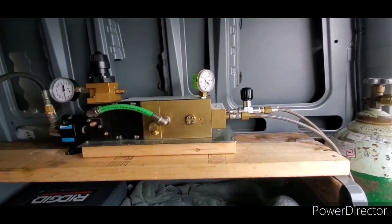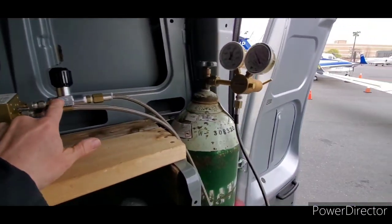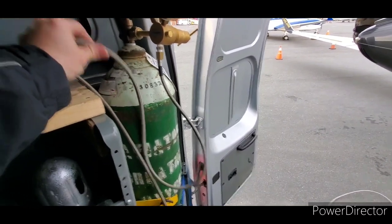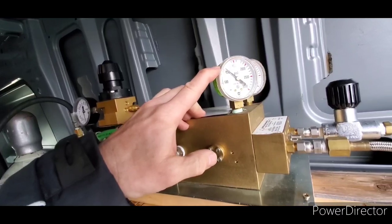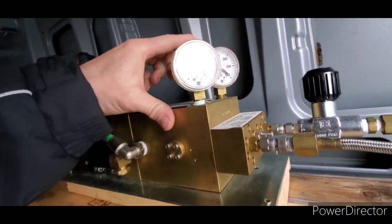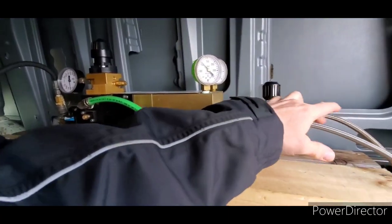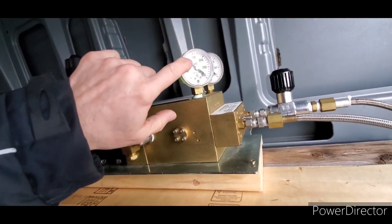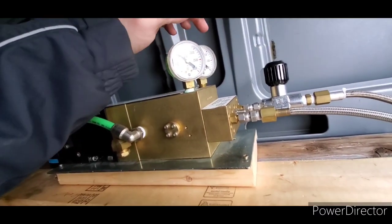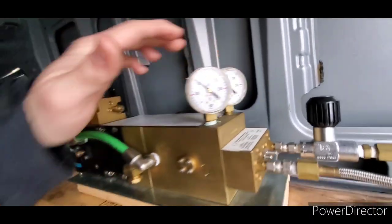Here we have our oxygen booster. This is the line coming in from our tank, and it's indicating about 1,000 PSI right now. If the pump were operating — which it is not right now — this is the outflow that goes to the airplane. This would show you your bottle pressure in and your actual pressure out in the hose to the aircraft.